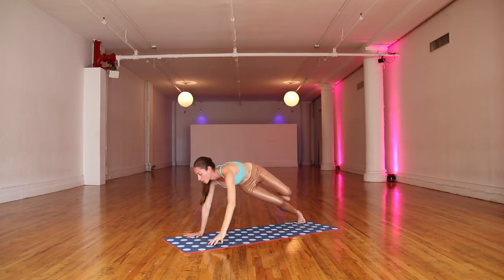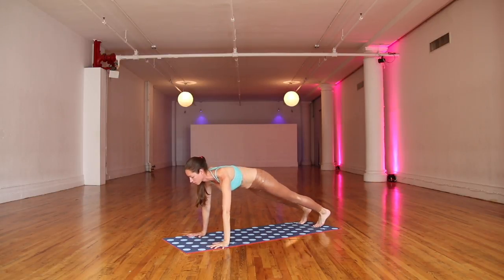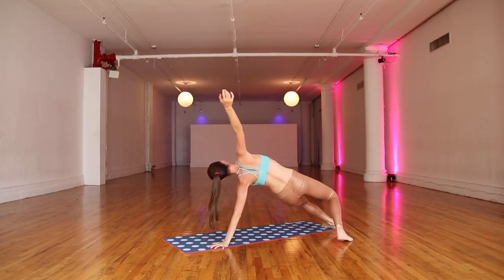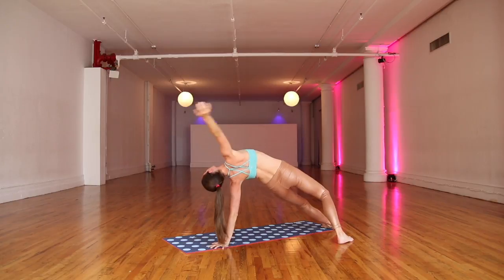Coming all the way back through your plank pose in your middle. Settling here, little sway side to side. Rock onto your left side. Big inhale, stretch everything all the way up. Opening here. Bring the top toes back behind you for your rock star. Easy stretch. Reaching your top arm all the way up and over. Nice lengthening here through your body.